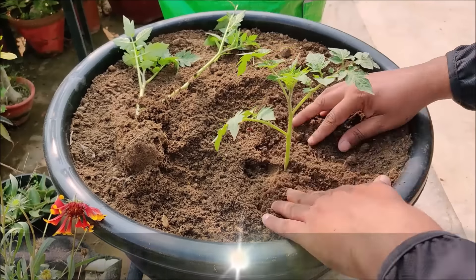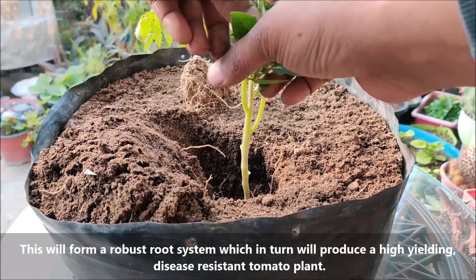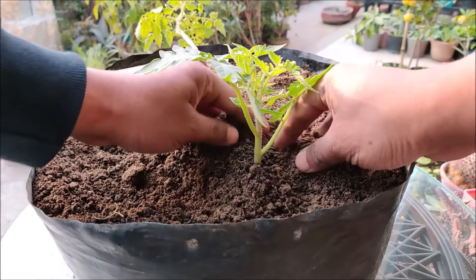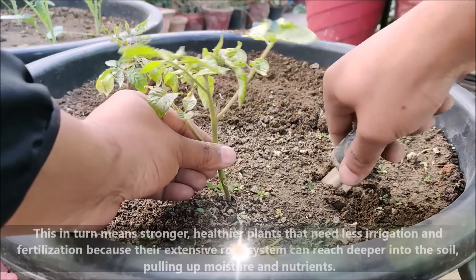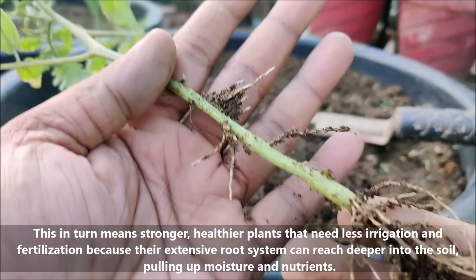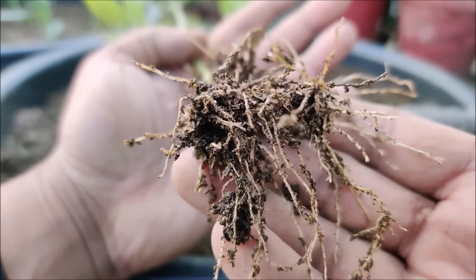This will help form a strong root system, which in turn will grow a high-producing, disease-resistant tomato plant. Stronger, healthier plants need less water and fertilization, as their extensive root system can reach deeper into the soil, pulling up moisture and nutrients.